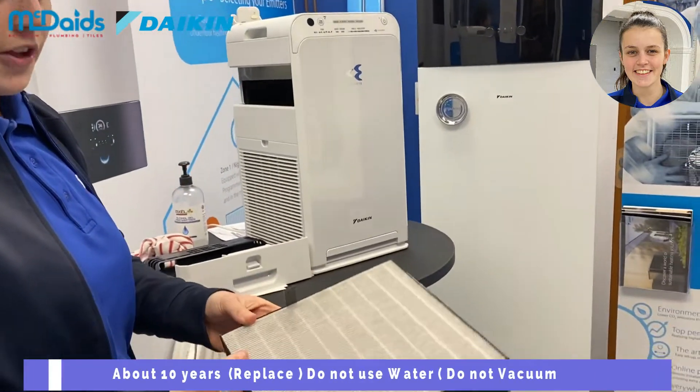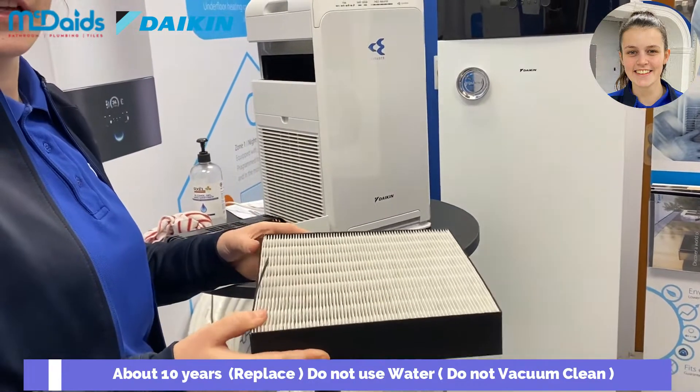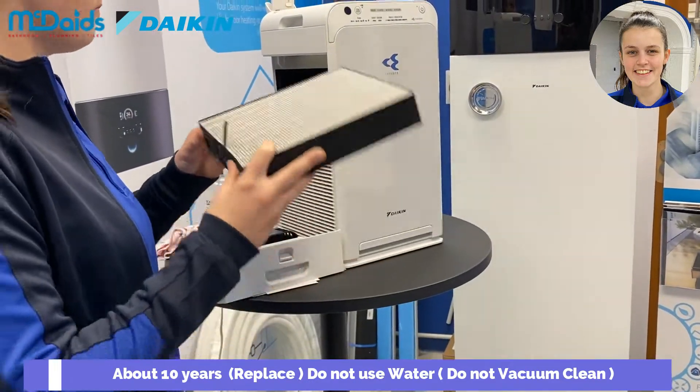The life expectancy for this is 10 years, so it does need to be replaced every 10 years. So just pop that back in.